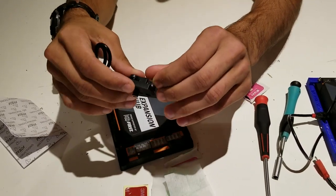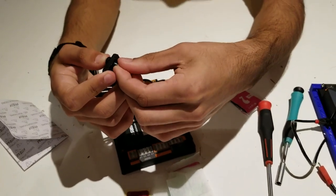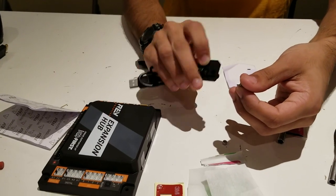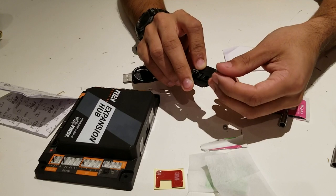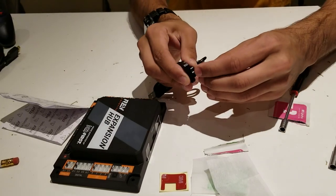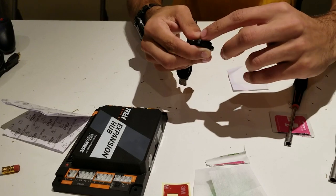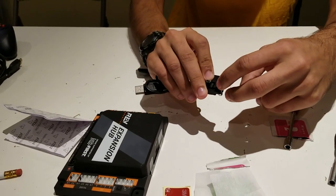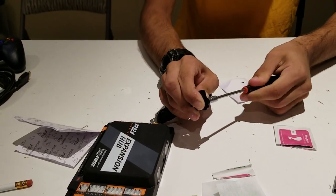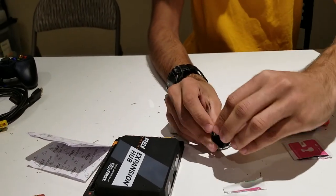Screw the pieces together using a hex driver. I put it in the wrong way — that's a very easy mistake to make, so make sure you put the screw into the hole that has a hex shape and the nut into the other side. Make sure the screw is all the way in the hole, then tighten it. Do the same for the second screw.